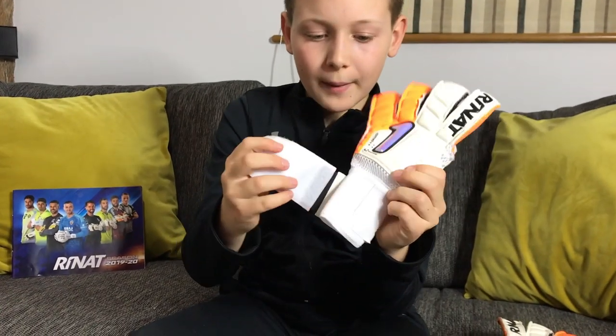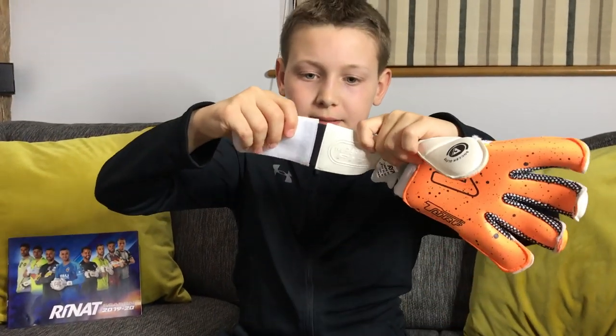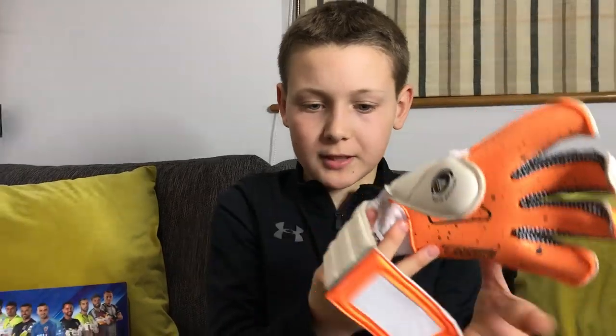The strap has one velcro fastening. It also has an elasticated mid split to allow for different sizes of wrist.